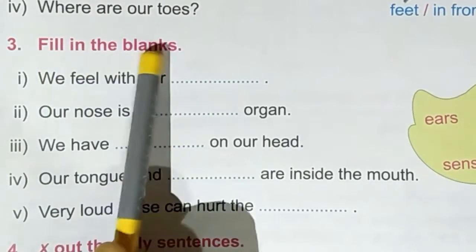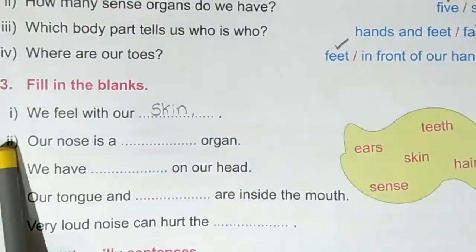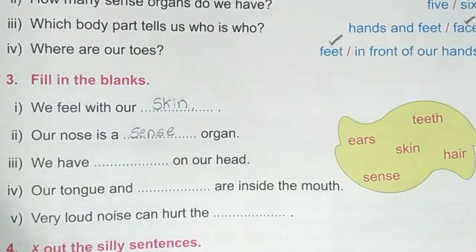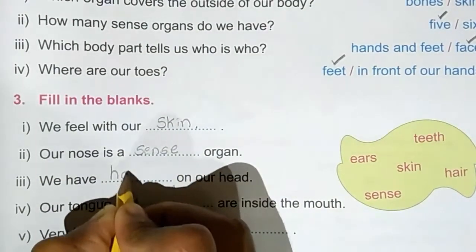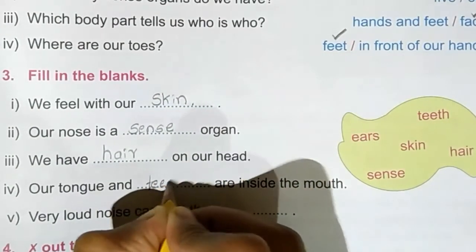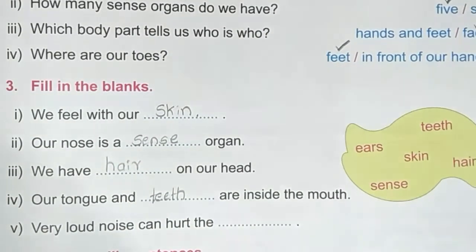Third exercise: fill in the blanks. First one: we feel with our blank — Skin. Second one: our nose is a blank organ — Sense organ. Third one: we have blank on our head — Hair. Fourth one: our tongue and blank are inside the mouth — Teeth. Our tongue and teeth are inside the mouth. Fifth one: very loud noise can hurt the blank — Ears.